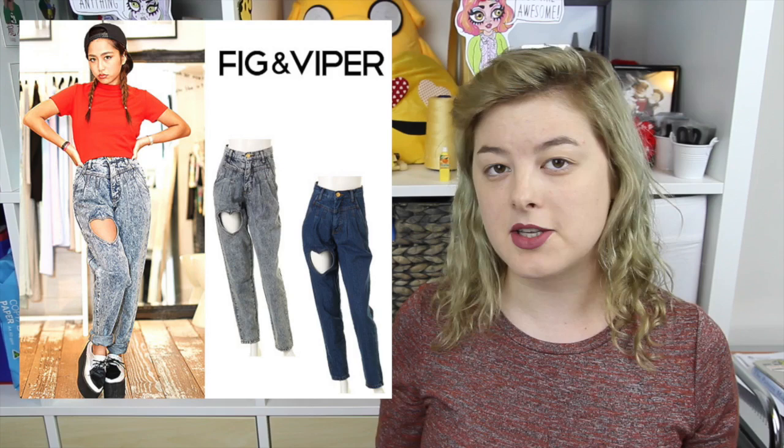Hello! Welcome to another episode of Make Thrift Buy, the show where you guys send in interesting, weird, or mass-produced quotes that you've seen on the internet, and then I do my best to recreate them. Today's episode has been suggested by a number of you — thank you to Sophie, Jade, and Agus for this suggestion.